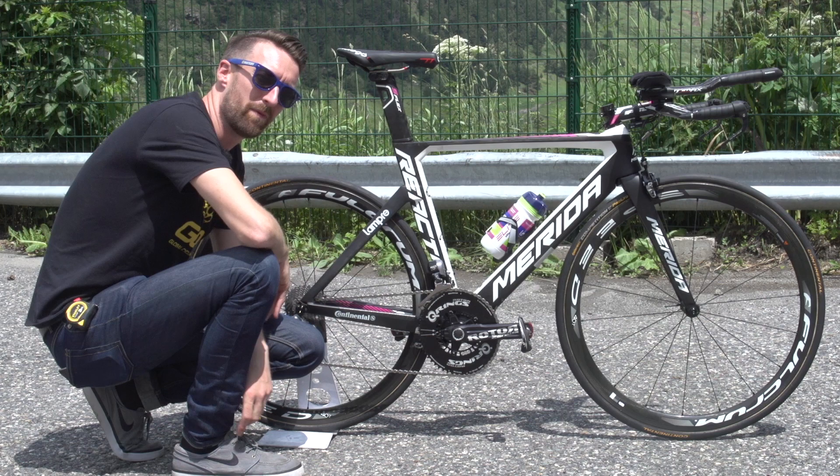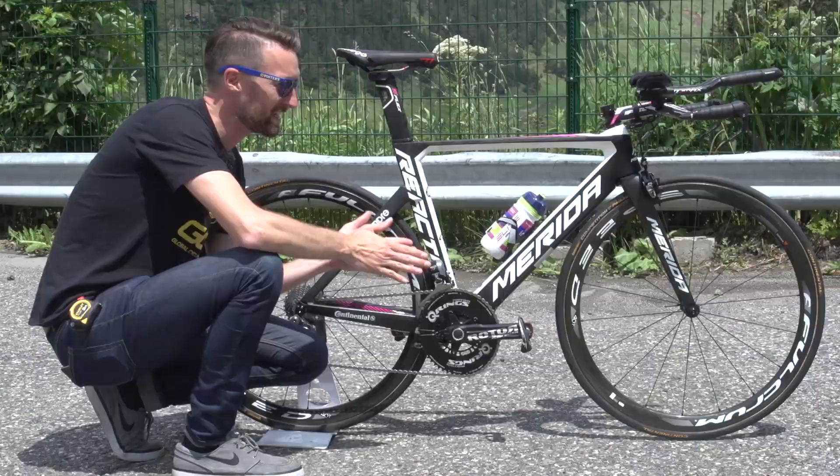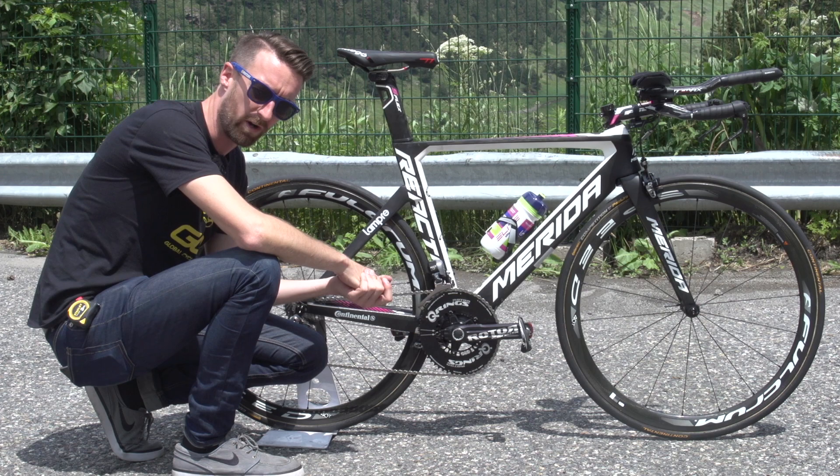This is Louis Meintjes' Merida time trial bike — but this is a time trial bike with a difference, as many of you have probably already spotted. The 2016 Tour de France has two individual time trials, but neither of them are flat.